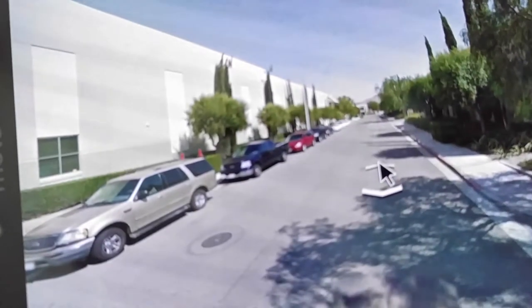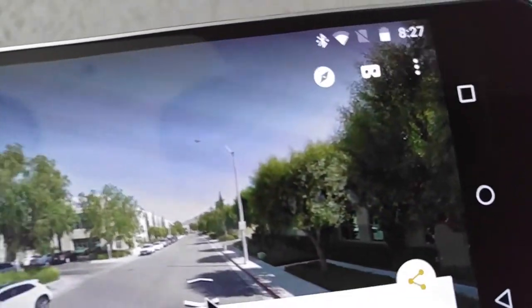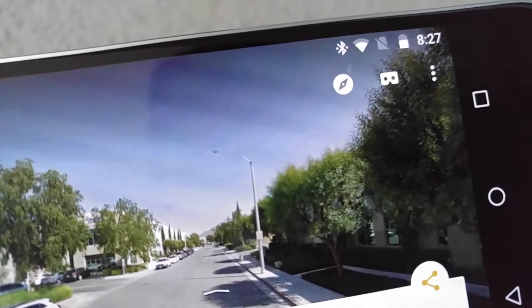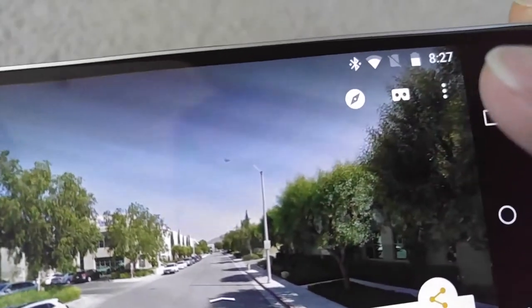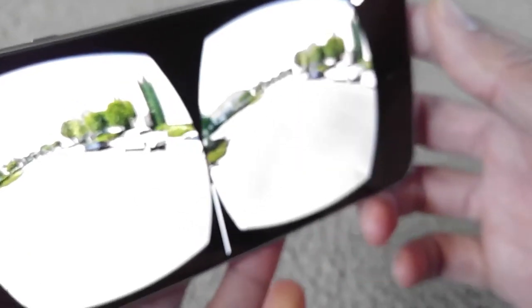I can go forward or I can go backward. And if you want to use your VR headset, once you put your smartphone into the headset, you want to hit that button for VR mode so you can maneuver around in 3D or 360 degrees.